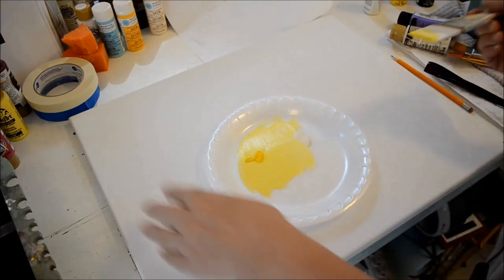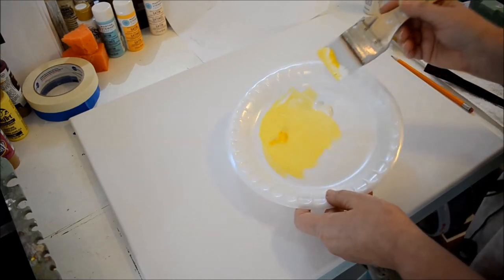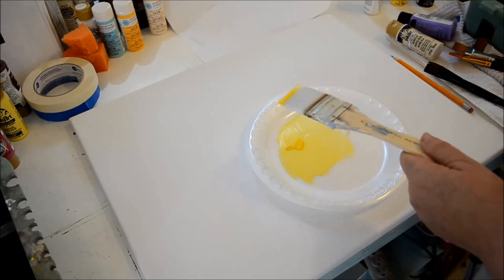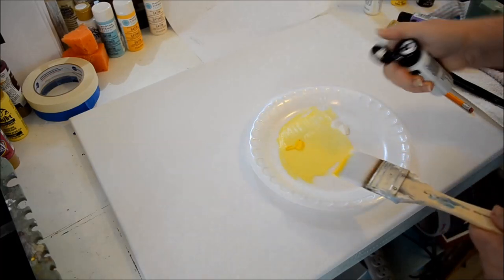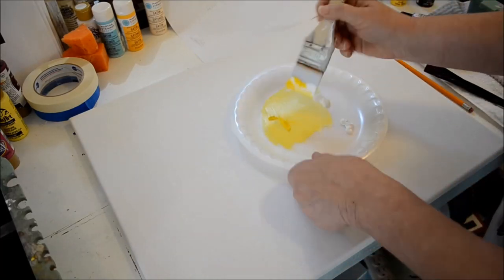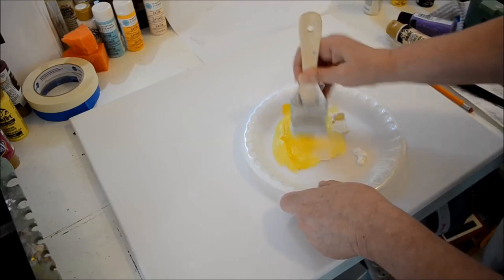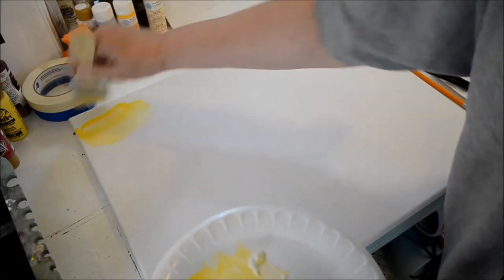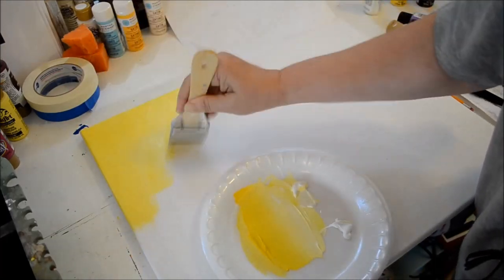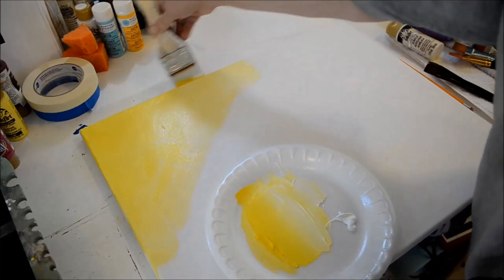I'm going to start with my yellows for the background, where it's behind all of everything. I have a daffodil yellow and a parchment FolkArt, and I'm going to get a little bit of white on my palette. I just use foam plates. I want it to be darker here and work lighter towards where the main pattern is, so I'm going to double dip yellow, lots of yellow, and I'll go into a white now and then — I'm just going to slap it on.